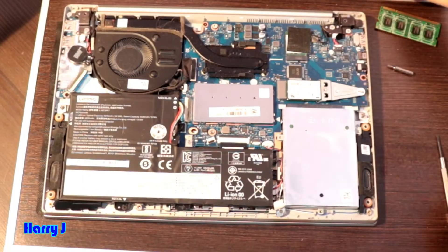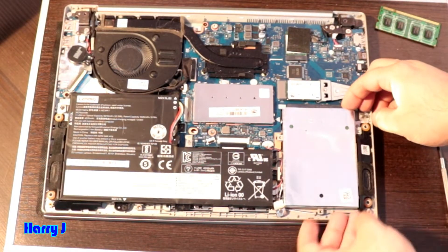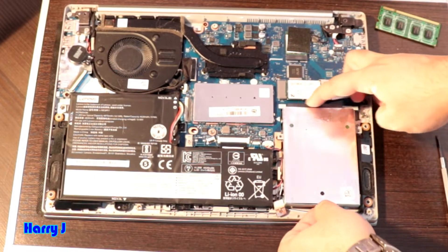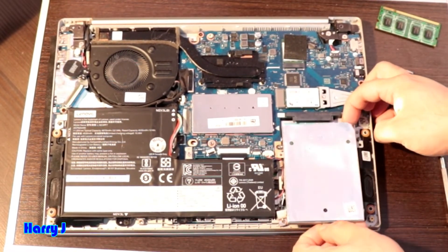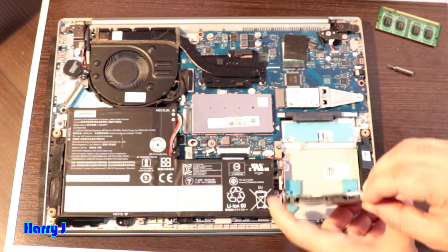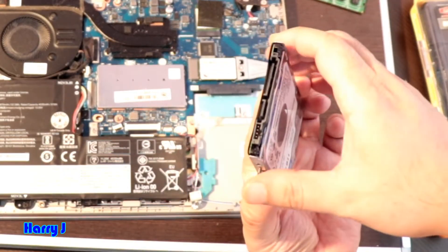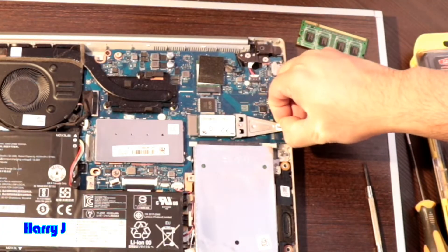Two, three — squeeze those out so the hard drive is easy to take out. Now I pull this up a little bit. Here you have the connector — you have to slide it from one side to the other. The hard drive is out. You can see the connector port.